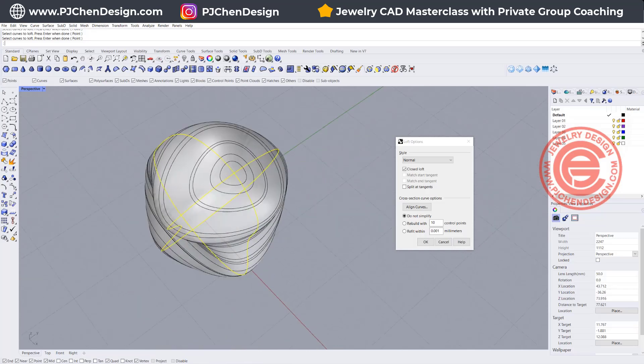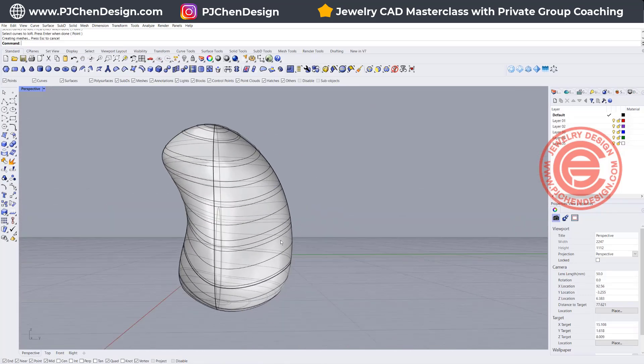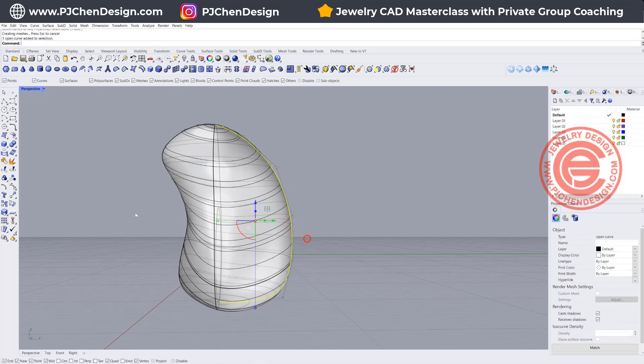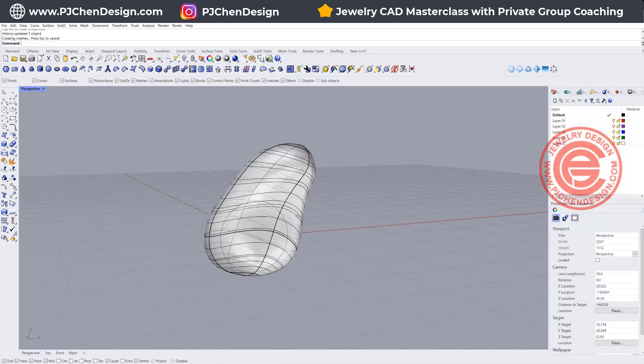I like to record history just in case I want to change something. What I mean is, if I feel like I need this body to bump up more, I can turn on this curve with the control points and keep editing like this. So I'll get something like this.